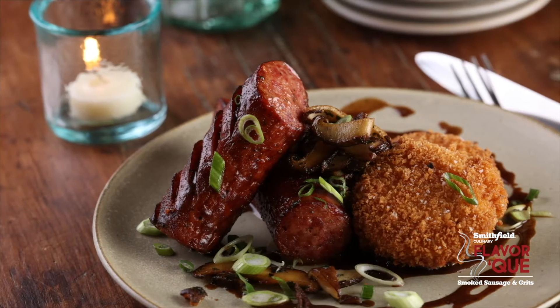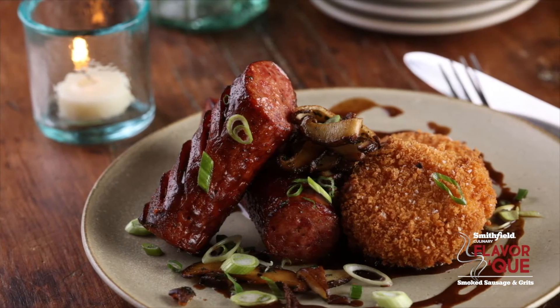This comes from inspiration. When I did my internship at Heaven on 7 here in Chicago, my favorite thing on the menu was the shrimp and grits. I thought the smoked sausage, the Eckridge smoked sausage, really played well with the same flavor profiles.